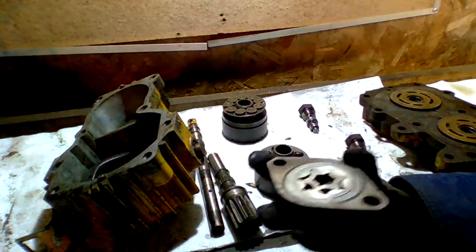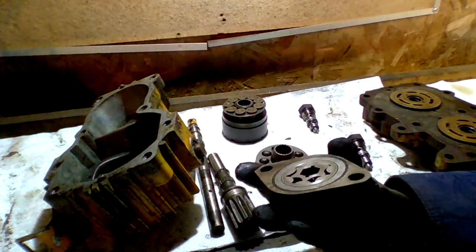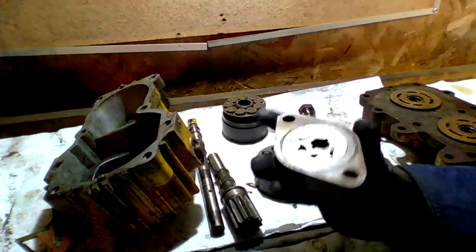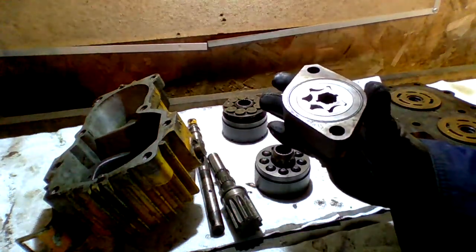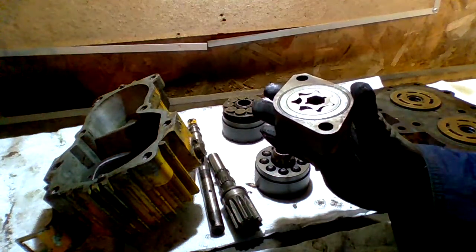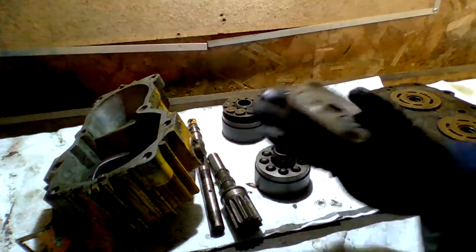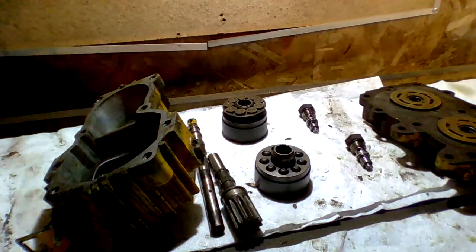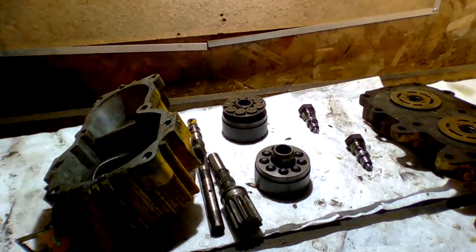However, if you mount it the other way, you can get it to work by spinning it clockwise instead of counterclockwise. But that means you're not running the stock engine. Generally, it's best to keep the Kohler engine because the Kohler engine is pretty darn good. So from there, it runs to the main pump.